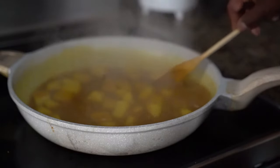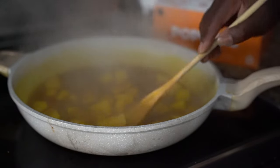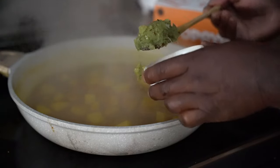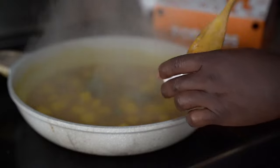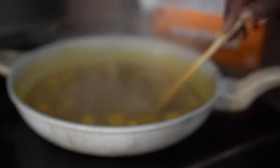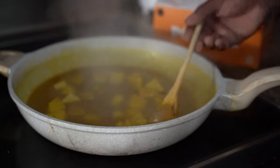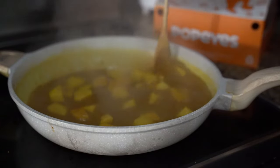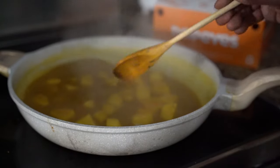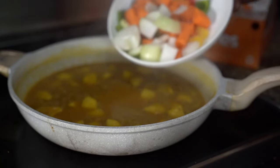So we put the cock soup in and we're going to let that boil for another five minutes before you put the condiments. Our cock soup is doing its thing. What I'm going to do is I'm going to take some of this green seasoning and add it in there. And I'm going to put a link in the description for the Crazy Chef green seasoning also.